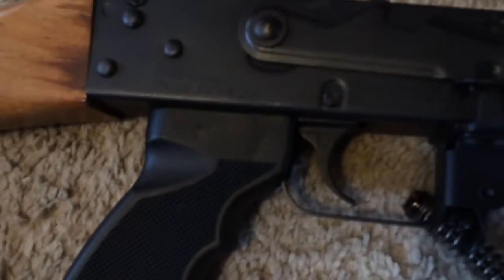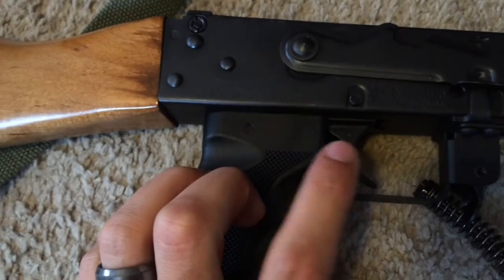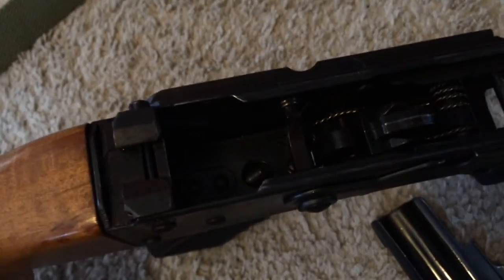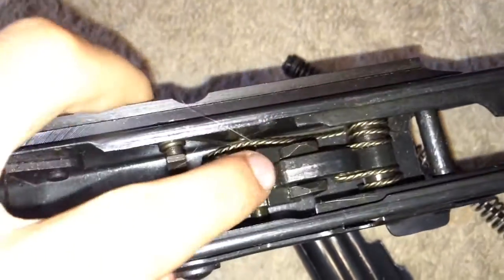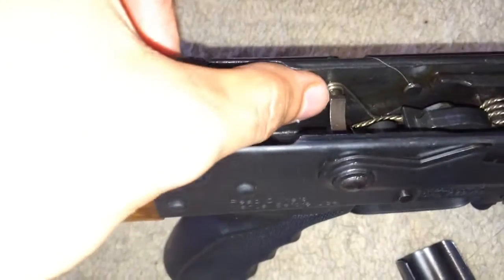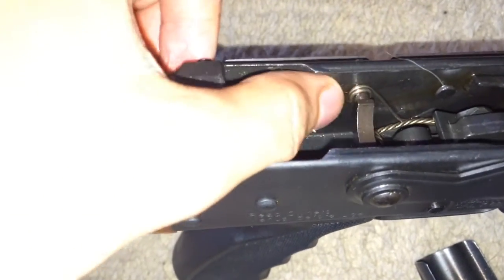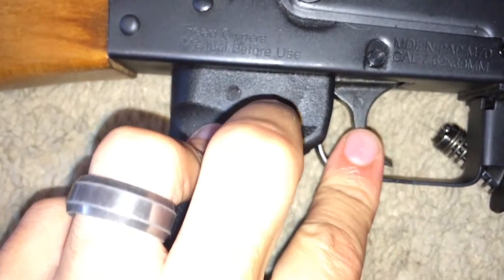Also on here you have a Century Arms RACK-1 trigger. The difference between it and the others like the Tapco G2 triggers — if you can see that — is that this trigger has the double hooks, which in my opinion makes it more functional and more reliable. It does have the paper clip, as the AK-47/74 guys Rob likes to say. I really like this Century Arms trigger; it's worked out real well.